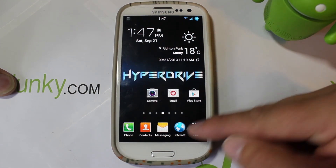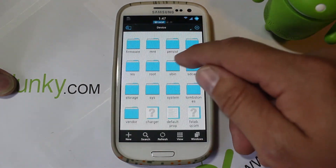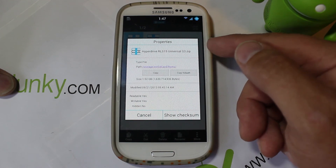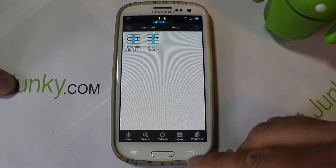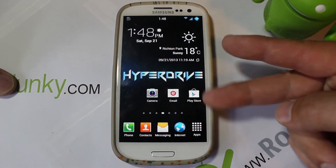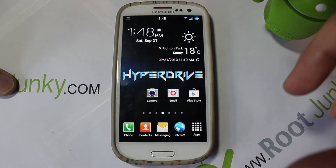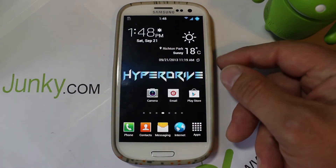Let's go into the prerequisites. This is the Samsung Galaxy S3, and to install this you're going to need to download the file - mine is in the ROMs folder and it's called HyperDrive RLS15 Universal, and like I said it's universal because it works for any S3 device regardless of carrier. You're also going to need root access, an unlocked bootloader, and a custom recovery installed. I have videos on all of that for the Verizon version and other versions on my YouTube channel.